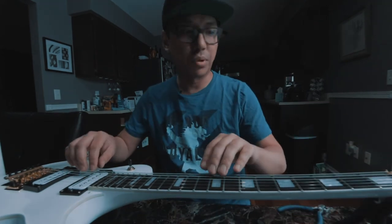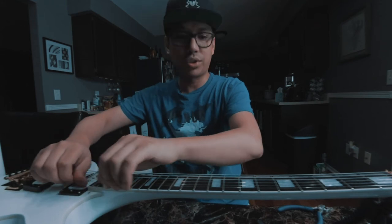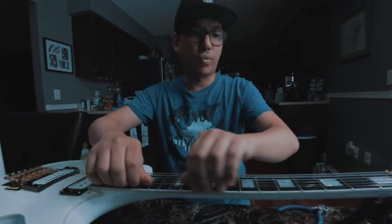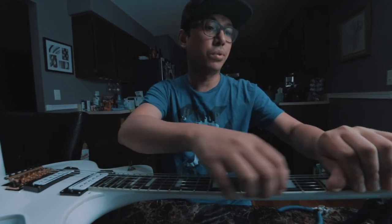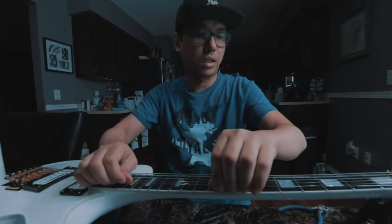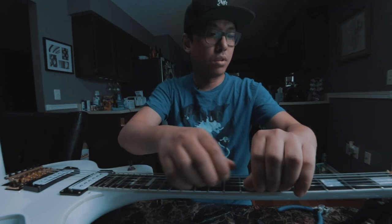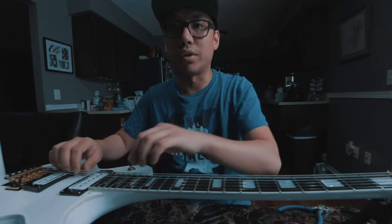Now that all the strings are put on, what I do is I stretch each one where I just pinch it to make sure that when I'm playing, they don't go out of tune. Usually it just takes one time to do. The way you know it only takes one time is that when you do it a second time, it doesn't go out of tune. And this one is good, so let's do all the other strings.